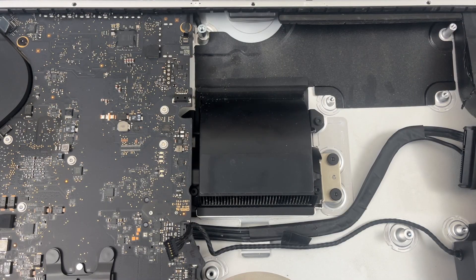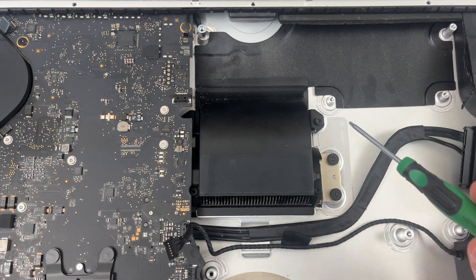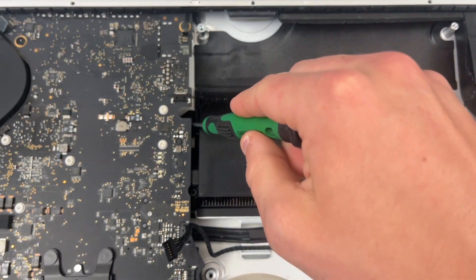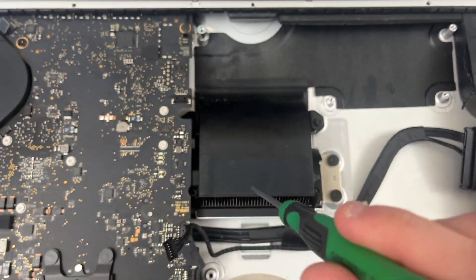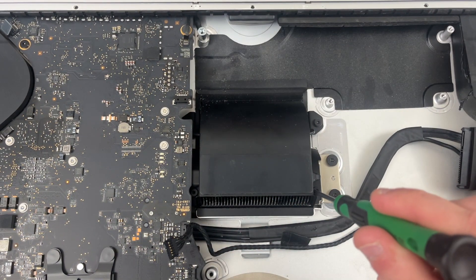Now looking at the exhaust manifold, we need to remove this piece of tape then take out these four T8 screws — there's one down here, there's one down here in between the motherboard and the exhaust manifold, and there's one right here.